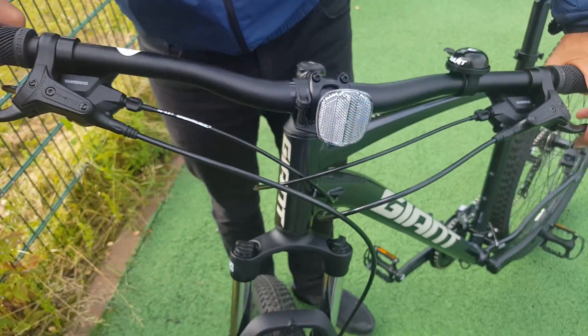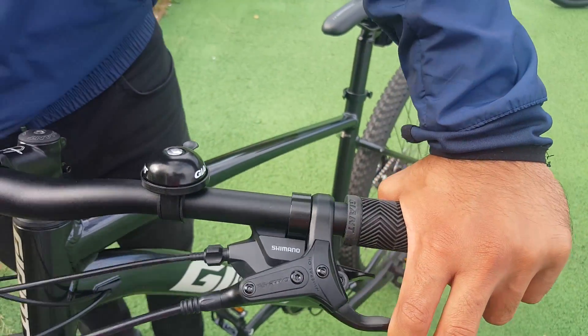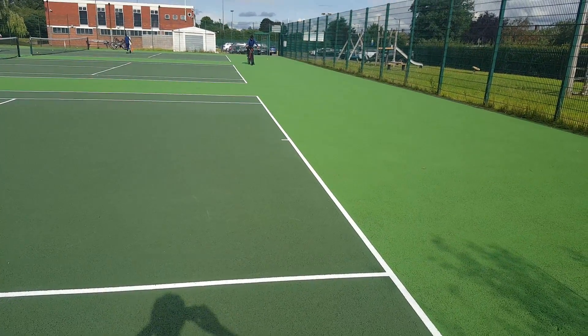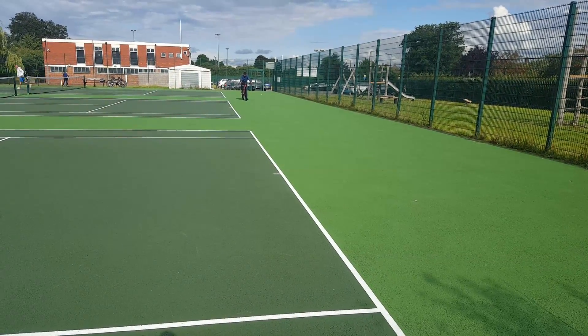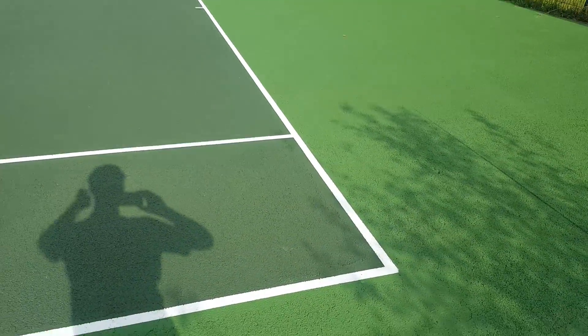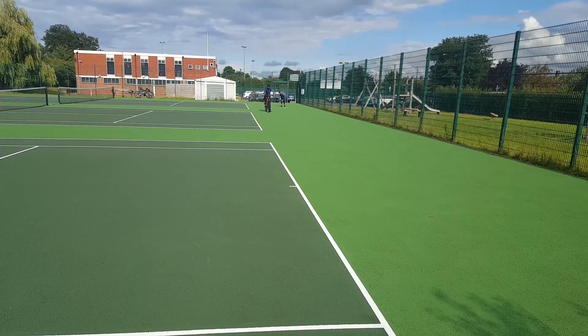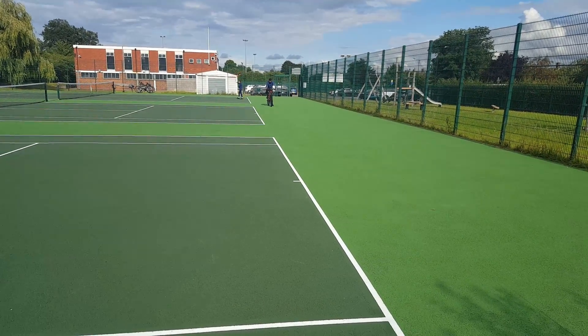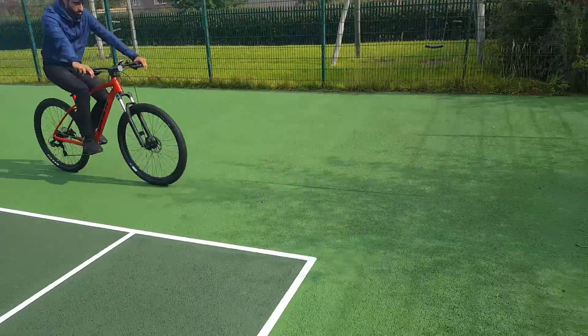Now it's time to test. We'll be riding at a steady speed on both bikes — same speed — then apply full pressure and see what the stopping distance is. Raheem is over there with the red Giant Talon, which has the mechanical disc brakes. He's going to ride at 10 miles per hour, brake from this line here, and we'll measure the stopping distance. We've got a computer on the bike which shows the speed.